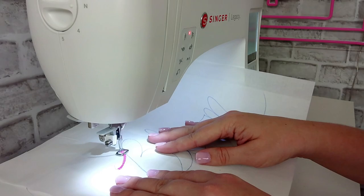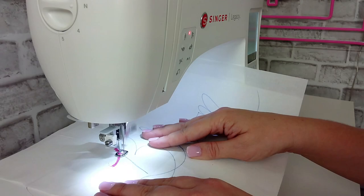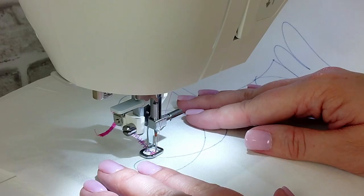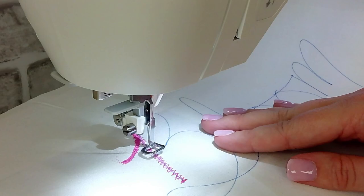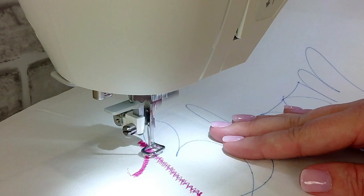I want to point out that I am only moving the fabric forward and backwards and left to right — I am not turning and rotating the fabric. It's very important that we keep our fabric along that horizon line: forward, backwards, left to right. There should be no rotation. That's when it gets really messy and you no longer have control of your free motion.